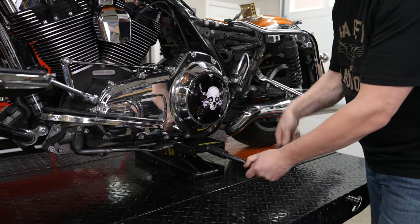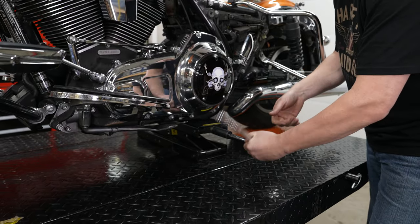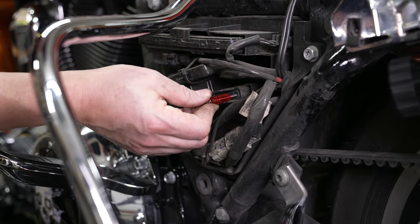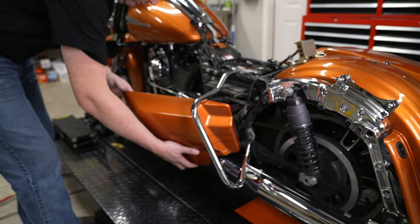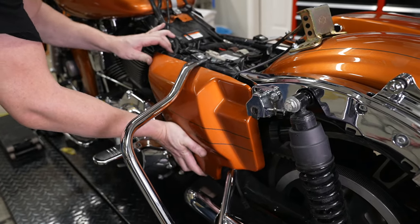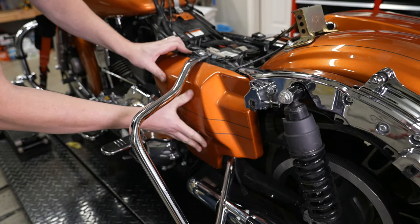He's going to lower the bike back down. Everything is in place — going back in with the main fuse, then going back on with the side cover, lining the grommets up, and it pops into place.